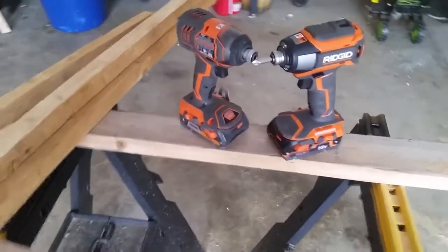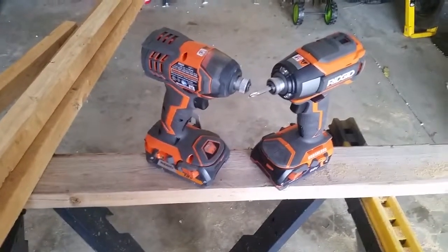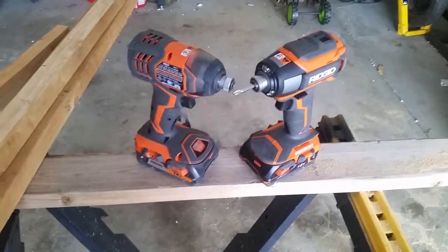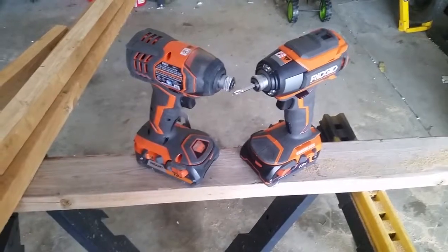Hey everyone, I wanted to do a little review on the new Gen X5 impact driver from RIDGID. Once again, they hit it out of the ballpark with this.